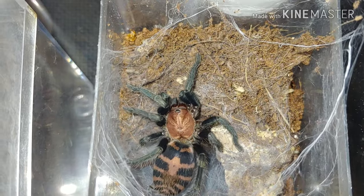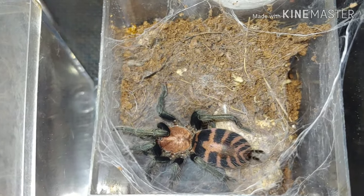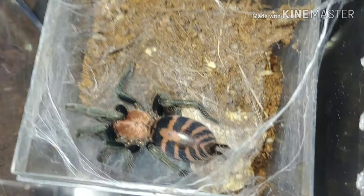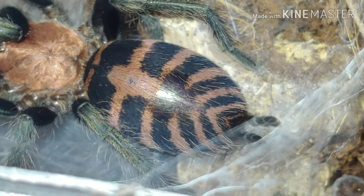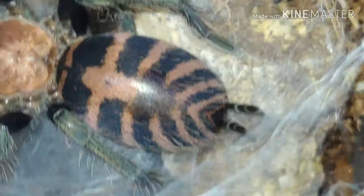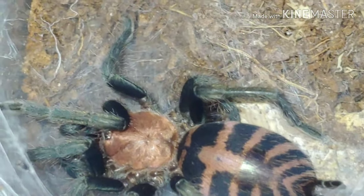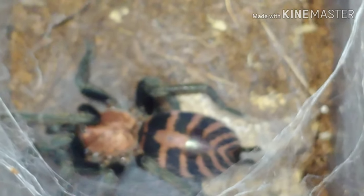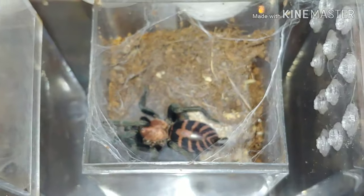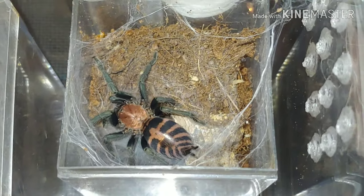Here we have one of my dwarf species, the Davus fasciatus, the Guatemalan tiger rump. It looks like she's actually laying a little hammock there to molt on. You can see her abdomen — she definitely looks to be in pre-molt with that big shiny booty. Our little pumpkin patch tarantula just molted earlier today, so it'd be pretty cool to have both dwarf tarantulas molting the same day.